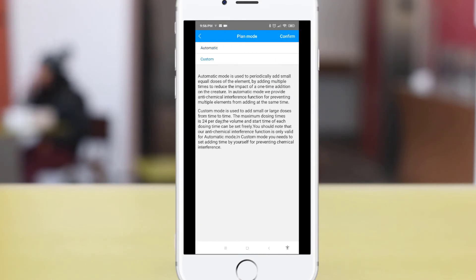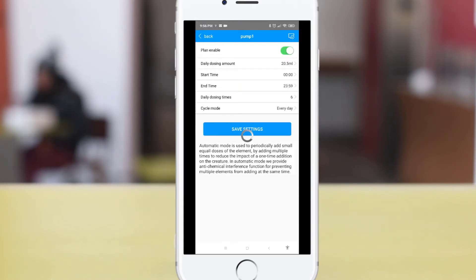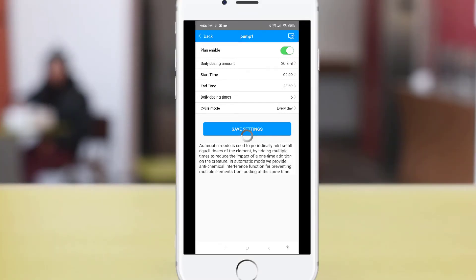You can then choose which pump you want to configure — I'll start with pump 1. Click the slide button to enable pump 1. The next field is the daily dosing amount in terms of liquid. You also have options to configure your start time, end time, dosing times, and cycle mode. Once you have determined your dosing settings, click save settings and the pump will automatically adjust dosing based on your preferences.